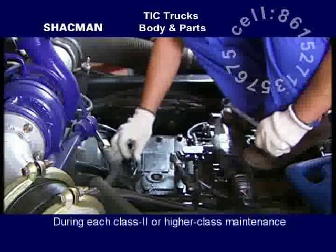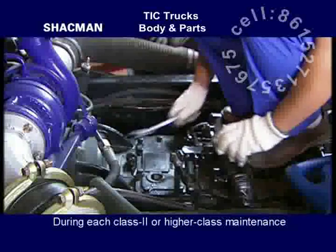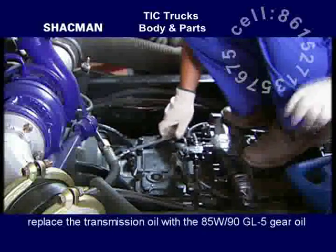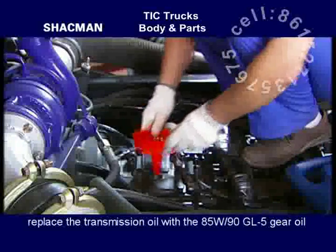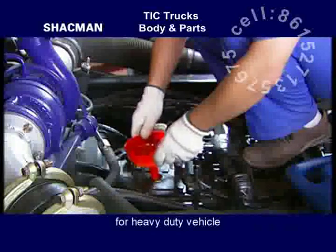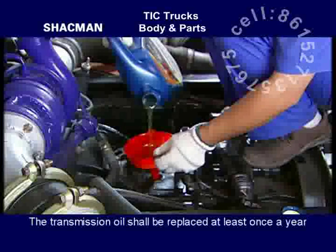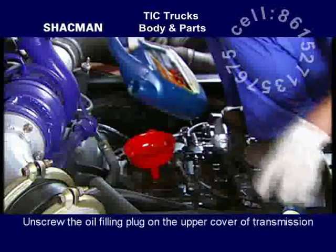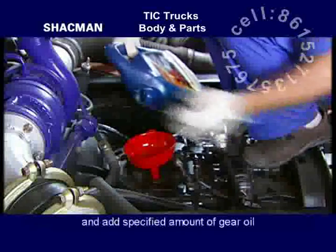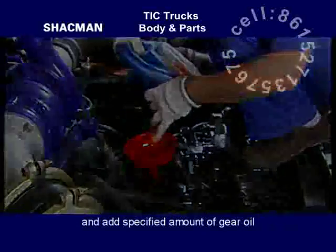Fill the transmission oil during each Class 2 or higher class maintenance. Replace the transmission oil with 85W-90 GL5 gear oil for heavy-duty vehicles. The transmission oil shall be replaced at least once a year. Unscrew the oil filling plug on the upper cover of the transmission and add the specified amount of gear oil.